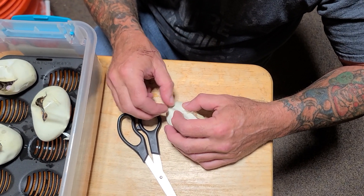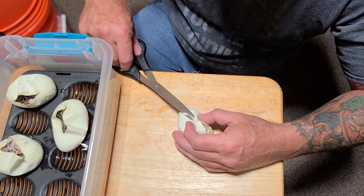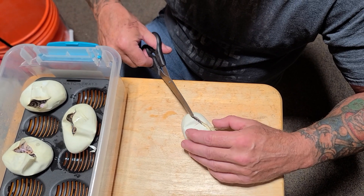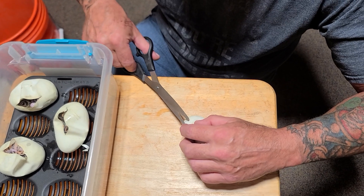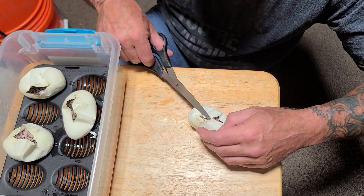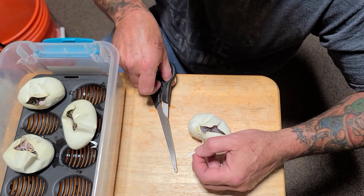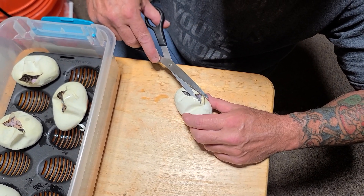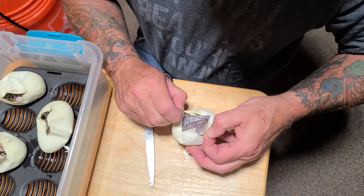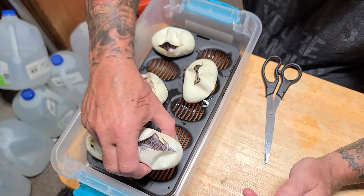Get your head back in there. You gotta be real careful — I couldn't find any bigger scissors. Let's spin the egg around. His head's right there. All right, now this is looking like another black pewter leopard.